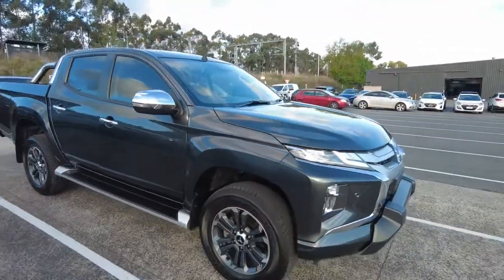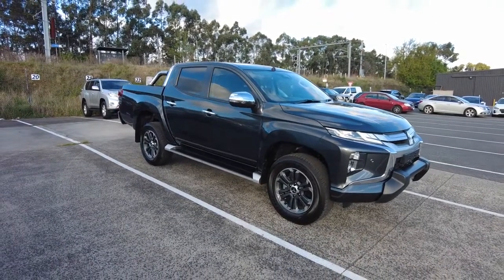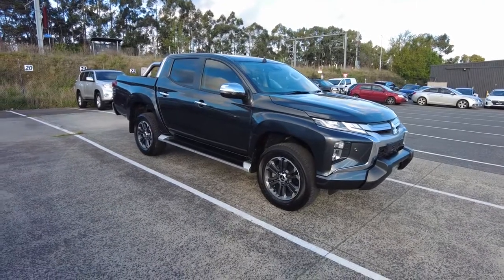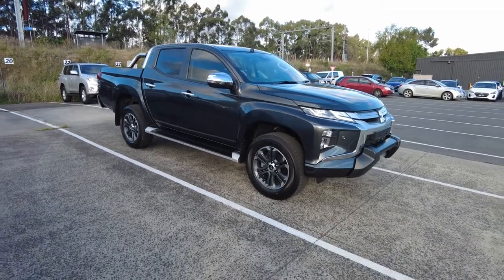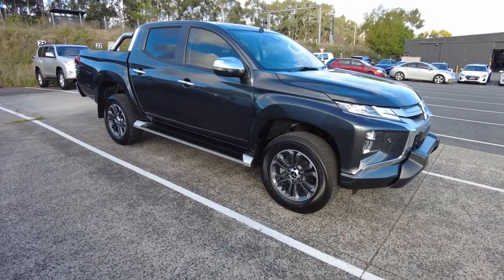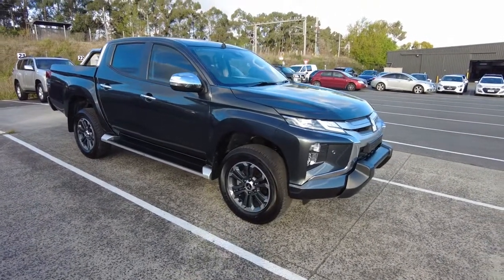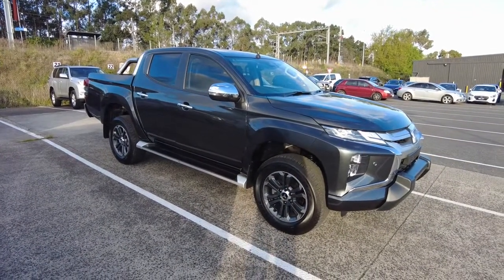Coming to the end of the video — if you are interested in this beautiful vehicle, give us a quick call on 9907 0555. That's us, Beric Mitsubishi. Come and see us at 20-32 Kangan Drive in Berwick. If you're also looking for finance options when planning to purchase your next car, we do have in-house finance — it's very fast, easy, and convenient. Give us a call or come in. That's it for the walk-around video of the Mitsubishi Triton 4x4 dual cab model — I'll catch you in the next video.